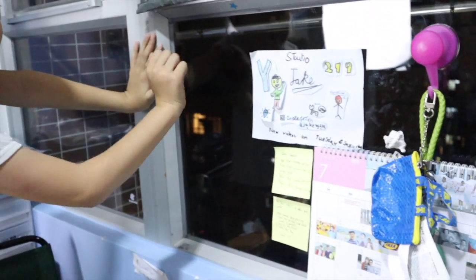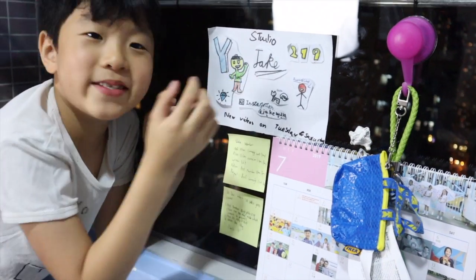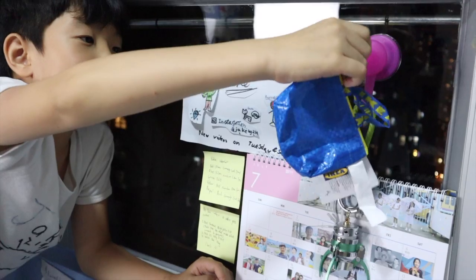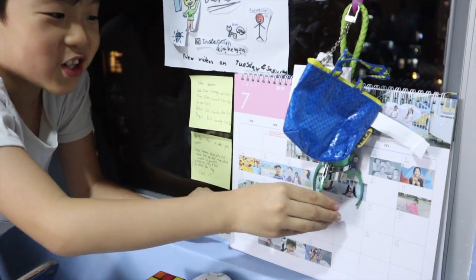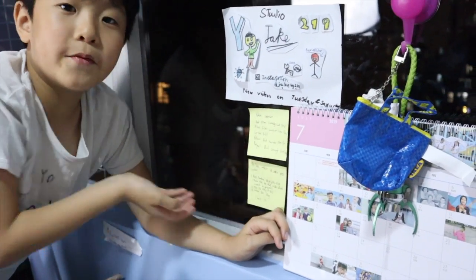Moving here to our window wall — just ignore the outside. And this is our logo. And then this is like a hook — it's mine. And then we have the Ikea bag, and then a claw — for a second claw. And then we have my calendar, pretty cool. And yeah, just some notes.